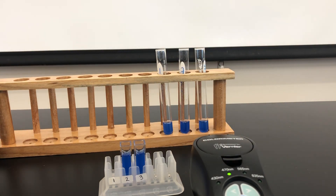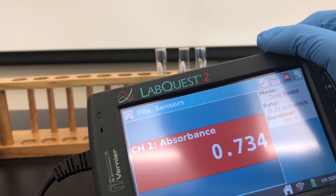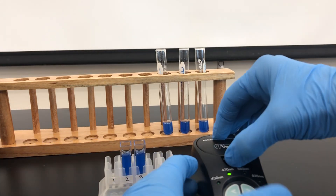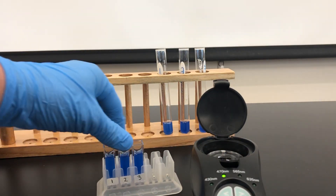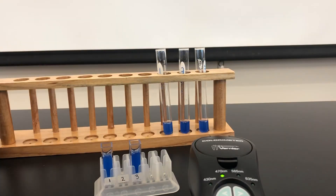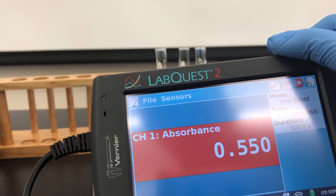For tube number one, our new value is 0.734. Tube number two, our absorbance is 0.550.